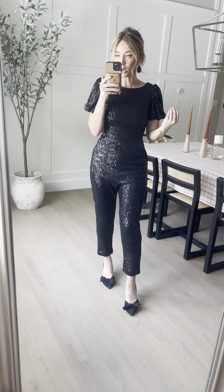I'm wearing my true to size extra small and it's just so comfortable. The whole thing is lined in a super silky soft liner so it's not going to be itchy anywhere — it just slides on, super comfortable and smooth.